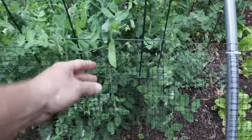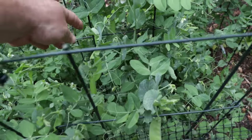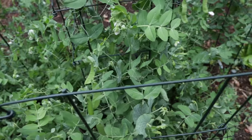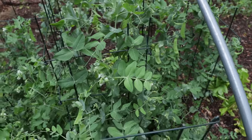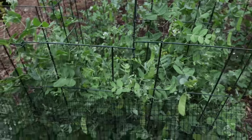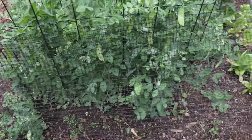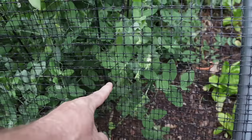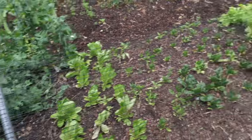Right here, these peas — I have been picking peas and eating peas for two weeks now as fast as I can get them off. I don't know if you can see how many there are that need to be picked right this minute. I haven't picked in a couple days because I wanted to show you how fast these things can add peas, but if you look behind this netting, they're just everywhere. Honestly, just more peas than I could eat — I don't know why I did that many.